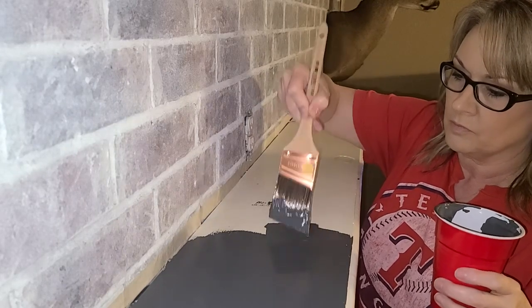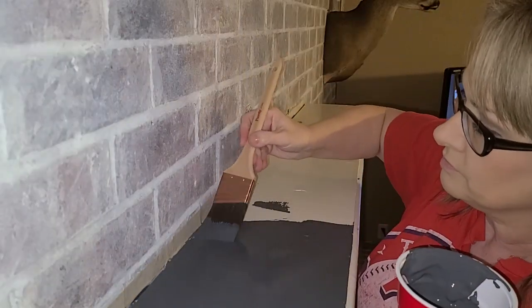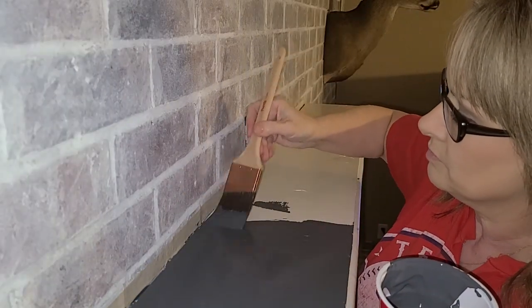One more thing — this did take two coats to cover, and I did also paint the bottom of the mantle, however I just didn't film that extra painting.